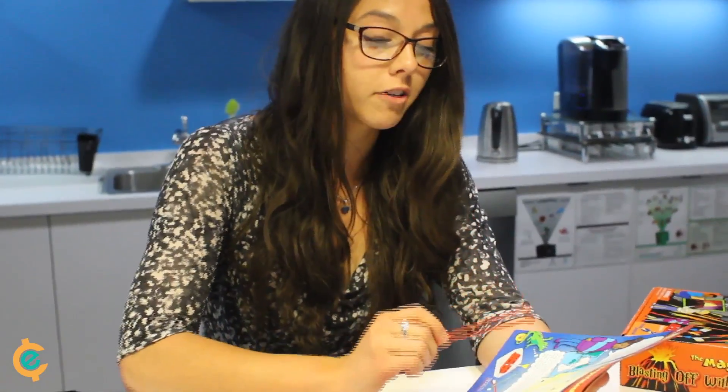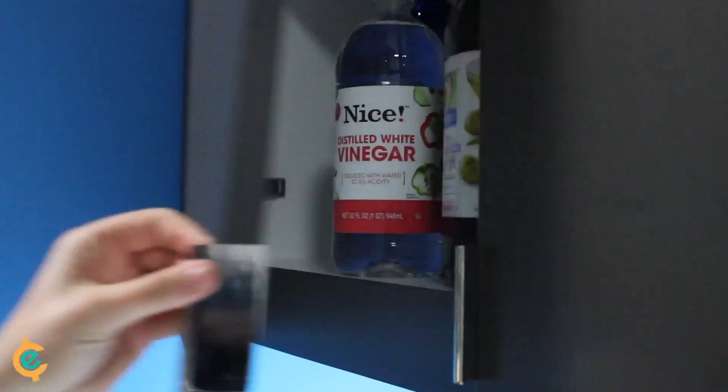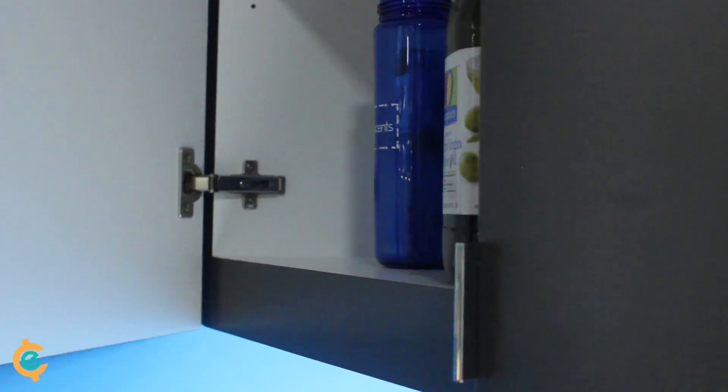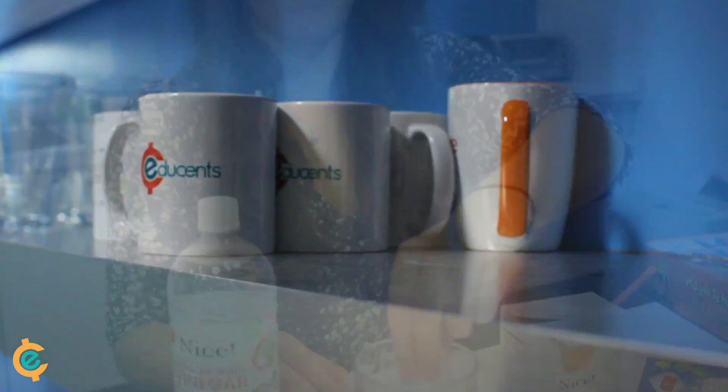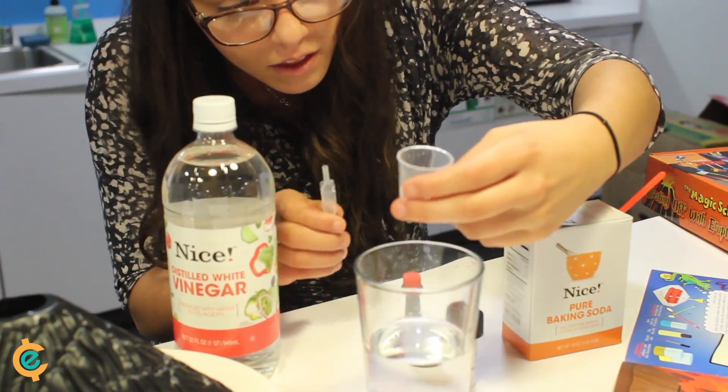It says we need warm water, vinegar, and baking soda. Oh, I have all those things in the kitchen. Everything else is included in the kit, so we're all ready to go.